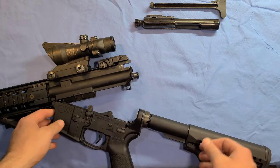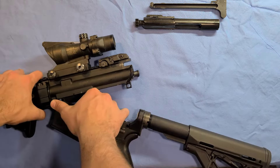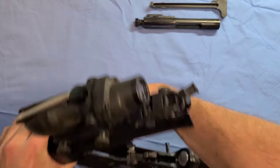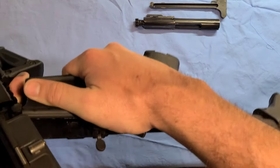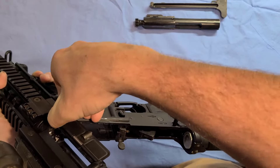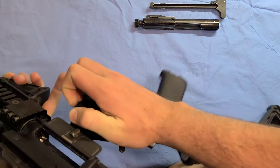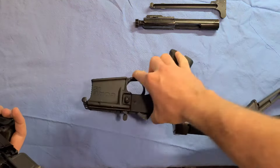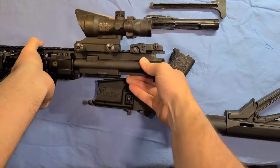Now we can go ahead and take the rest of the rifle apart. We're going to take this pin out, just like we did on the other side — pull this out here, it comes out like that. These two pins do stay in this part of the weapon, so we can set this here.